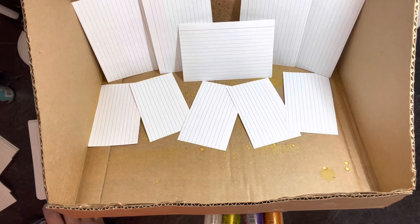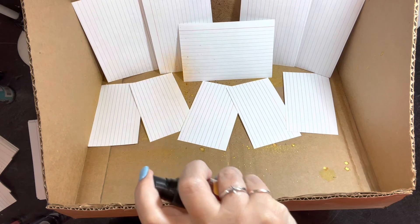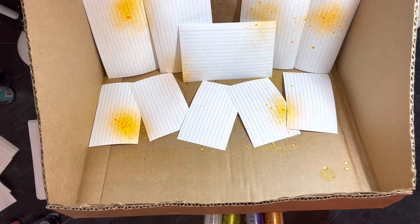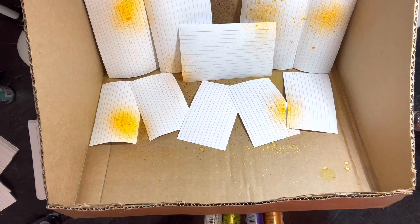I am going to start with the Pure Sunshine — I feel like I need to brighten up my mood. We had some weather coming through this weekend and it plays havoc with my achiness. I got my nails done yesterday, and that was about it. I am just going to spray a little bit at a time; I don't want too much of any one color.